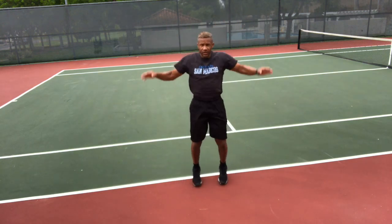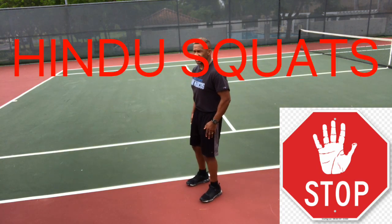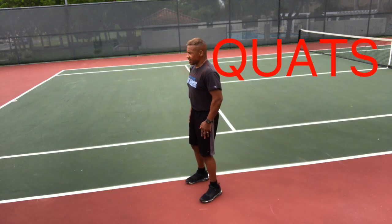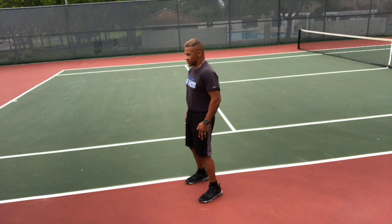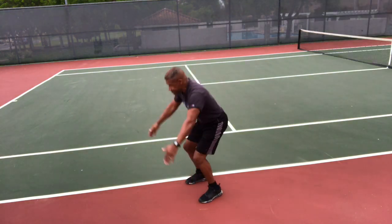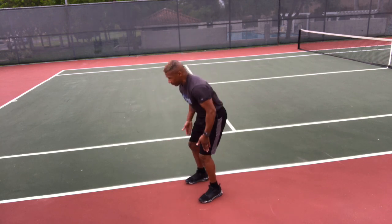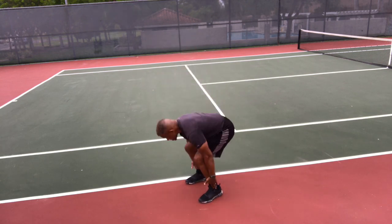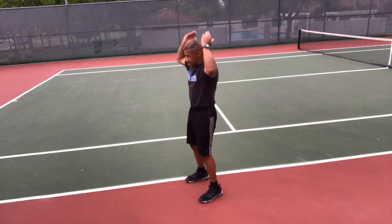Smooth — smooth is fast. Stop. Hindu squats. I'm going to show you two ways to do these. Get ready and go. The traditional way: down, touch your ankles, and up, rolling your arms straight back parallel to the deck. Or the way I like to do them — the modified way — with your hands coming all the way over your head, like you're putting a hat on your head. Either way is fine.